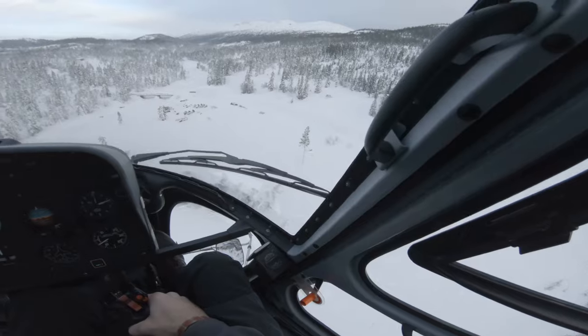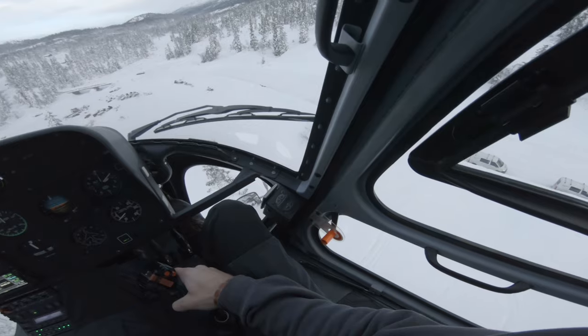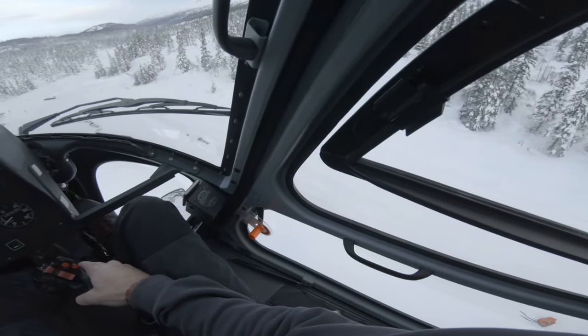As we get closer and closer and start whipping up more and more snow, you can see that the features get harder and harder to see. But the familiarity of the spot and the small amount of snow here lets me have a clear view of the trees up to my right.